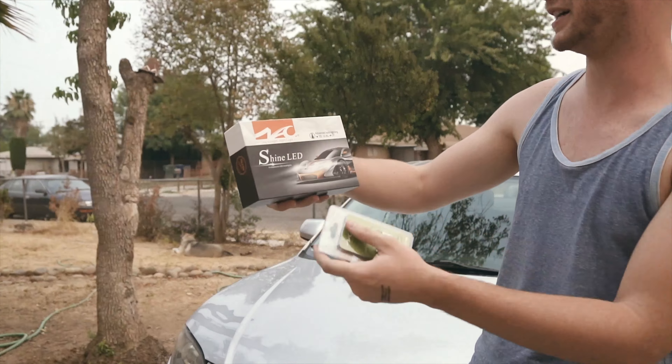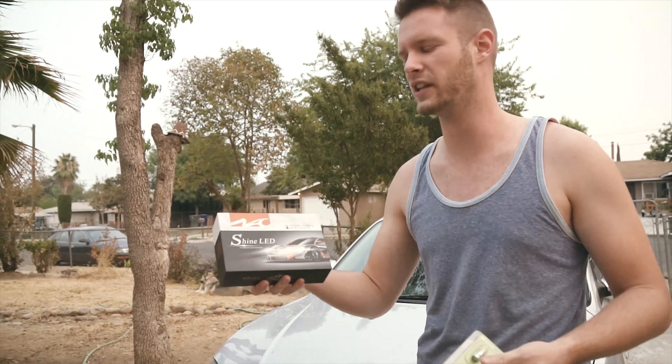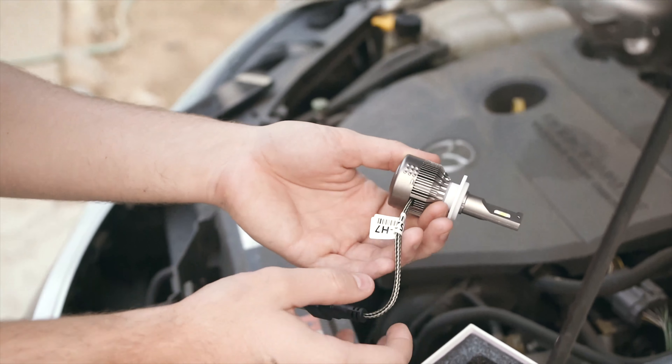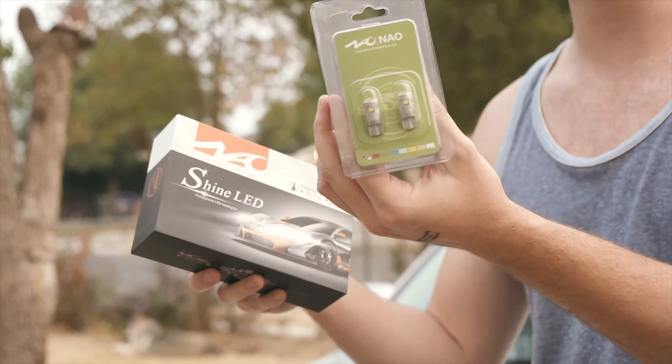This is from Naio — it's LED lighting. I'm not too familiar with their brand, but they wanted us to test out some LED lights for them. We have headlights — these are for the low beams — and then we have some T10 interior lights as well that we're going to install.